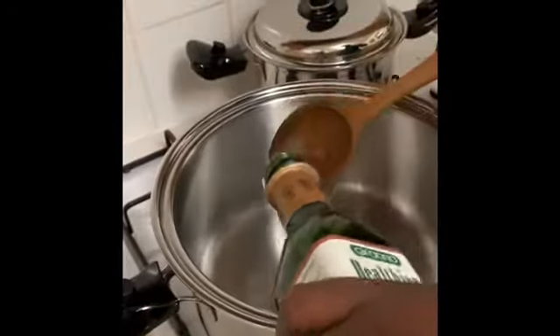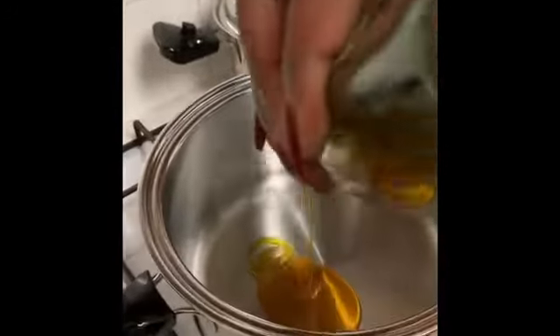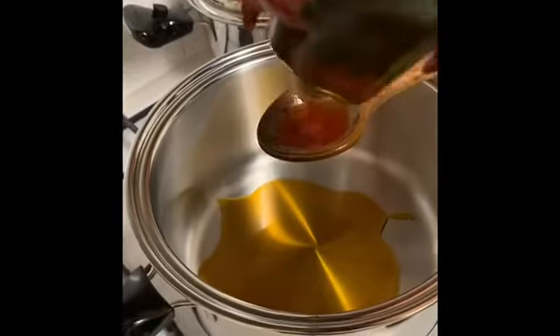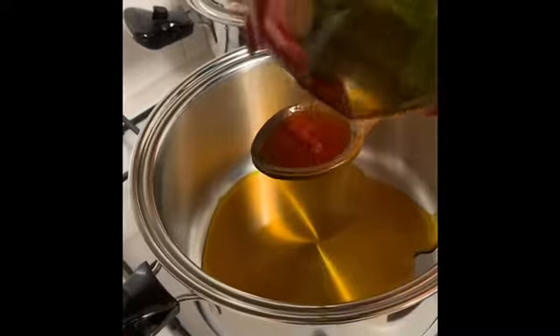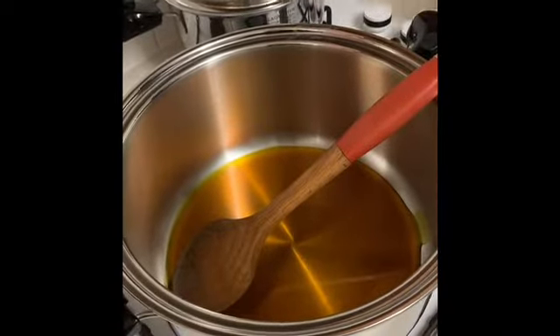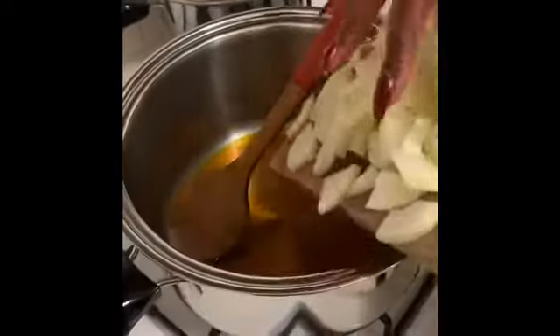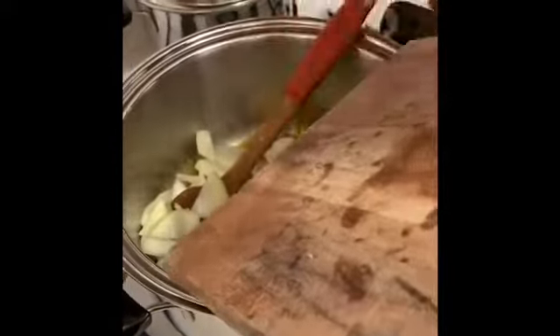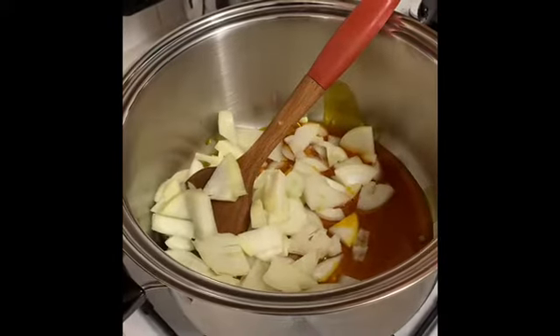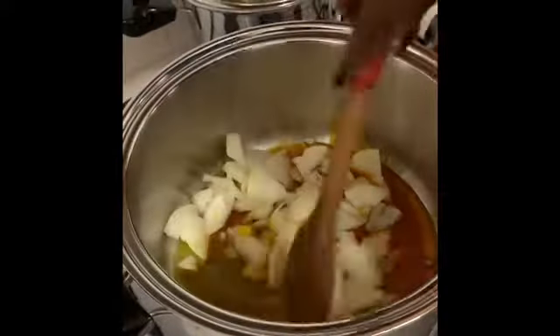Now we are ready to make the stew. Into my pot I'll add the palm oil — about three to four tablespoons depending on the amount of food you're cooking. You can reduce the quantity to suit your batch size. Then add the chopped onions and put the heat on to sauté the onions for about two to three minutes.